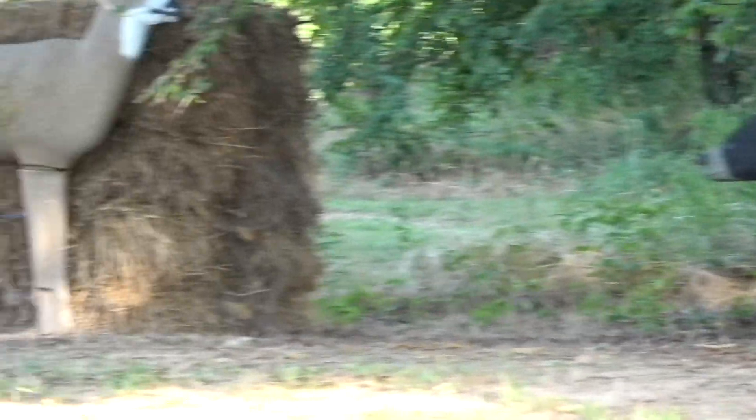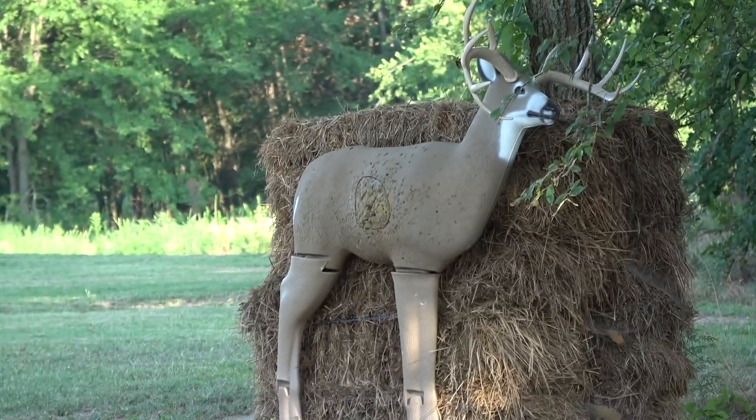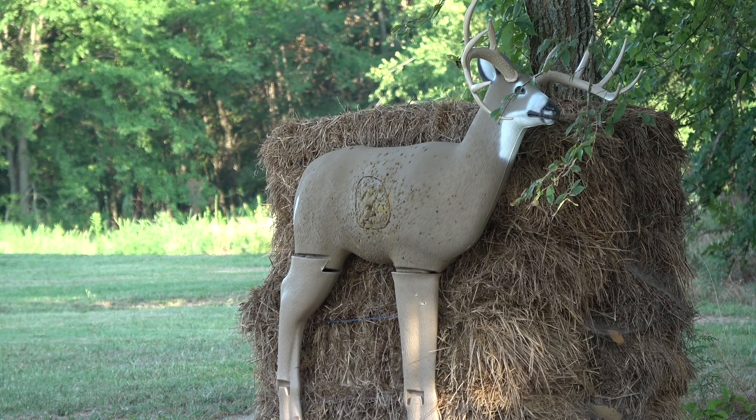Now let's do the old whitetail over there. He's about the same as the bear, I think. He's quartering to me. I'm going to try to put it right in the point of his shoulder. He's probably 21 or 22 yards.